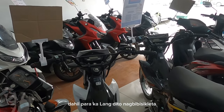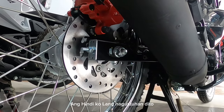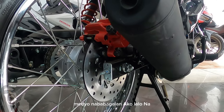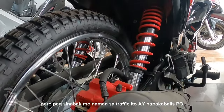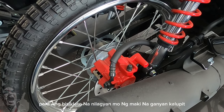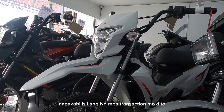Maganda rin talaga ang tinding ng XRM — para ka lang nagbibisikleta dito. Dahil sa upright positioning, hindi ka mangangalay kahit sa long ride. Yung nga lang, 125cc lang. Ang hindi ko lang nagustuhan, pag sa open wide na — malapad yung kalsada — medyo bitin ng konti yung power, medyo nababagalan ako. Pero pag sinabak mo naman sa traffic, napakabilis umarangkada nito. 125cc talaga — sa singitan at sa arangkada, maganda ito. Parang bisikleta na nilagyan ng makina, ganyan kalupit ang XRM 125. Madali kang pumasok, madali ka rin lumabas — napakabilis ng mga transaksyon mo dito.